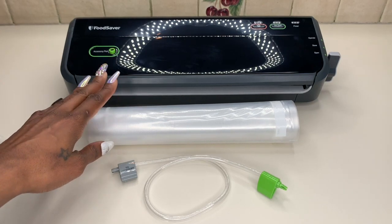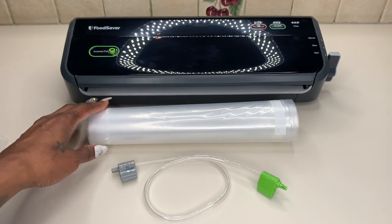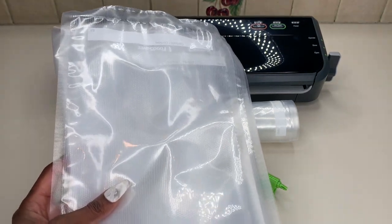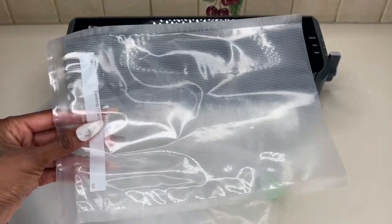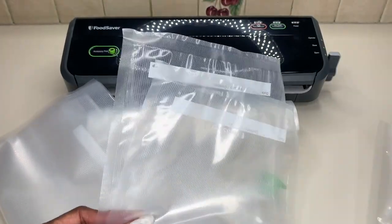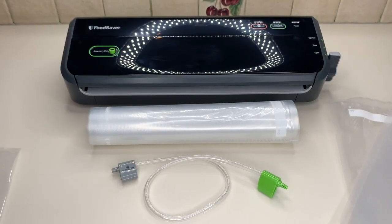Not only are you going to get the FoodSaver, but you're also going to get these vacuum bags. You'll get the heat seal rolls — these are the ones that you'll cut. You'll also get some pre-cut bags in a variety of different sizes. As you can see, there are a couple of these pre-cuts that are already a certain size that you can use very easily to vacuum seal your items. There are also these larger ones as well.